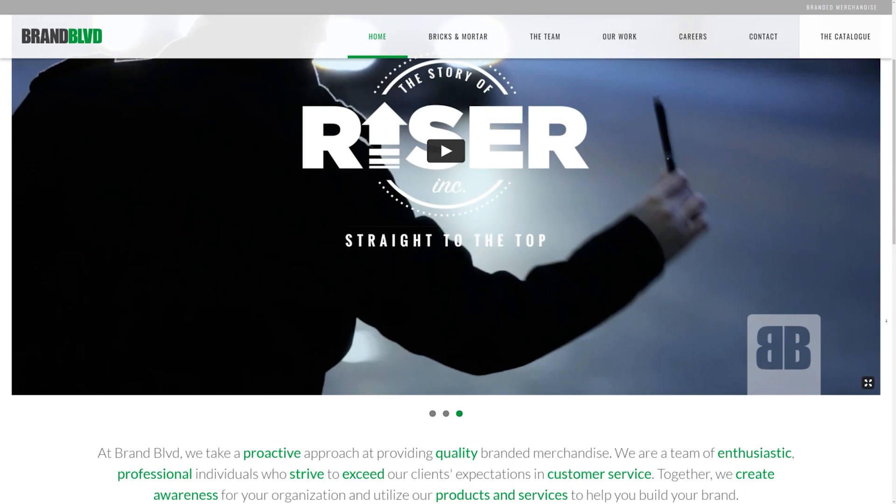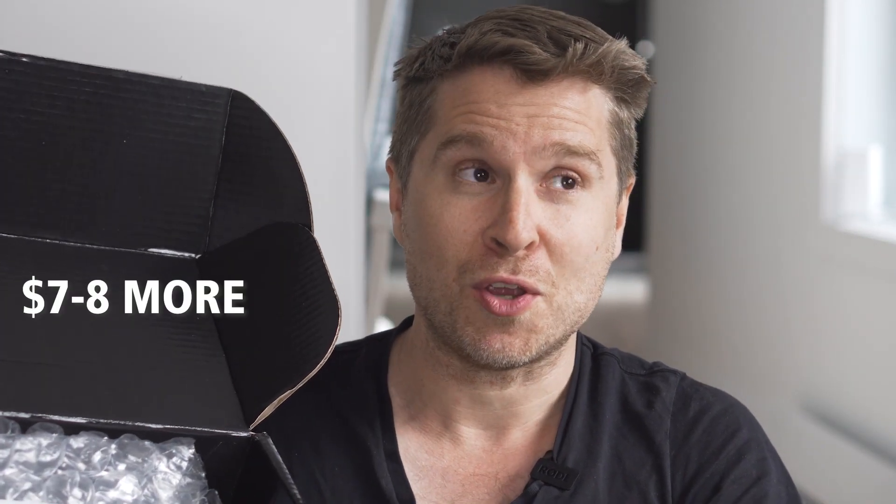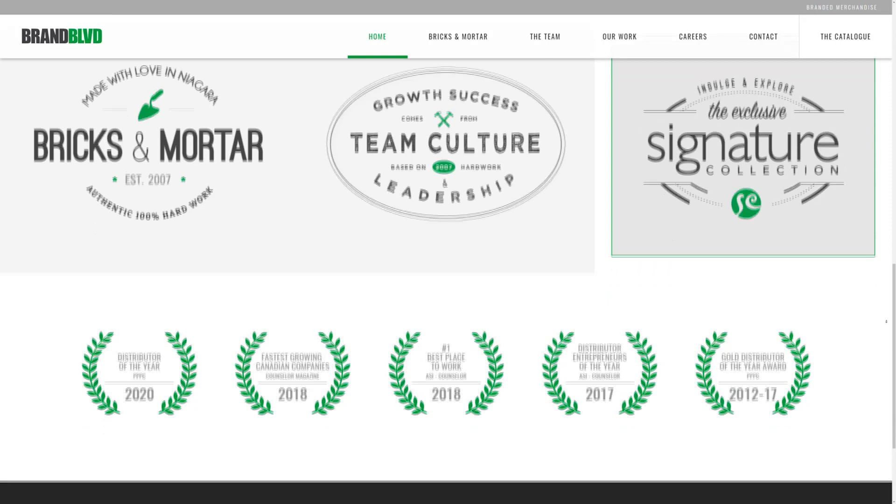The box itself is branded with all of our branding. The company we worked with is Brand Boulevard — you can check them out at brandboulevard.ca, linked below. When you open the box, it's a black on black kind of tier. We looked at having our mission statement printed on the inside, but decided against it because it would have cost seven or eight dollars more per box since you can only print on one side at certain price points. Brand Boulevard can give you pricing on everything.